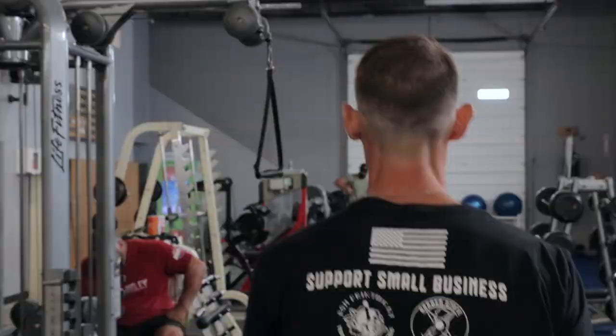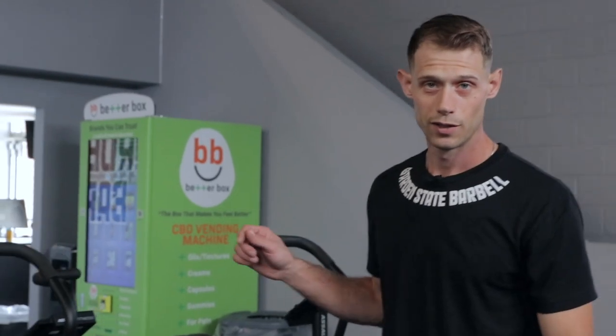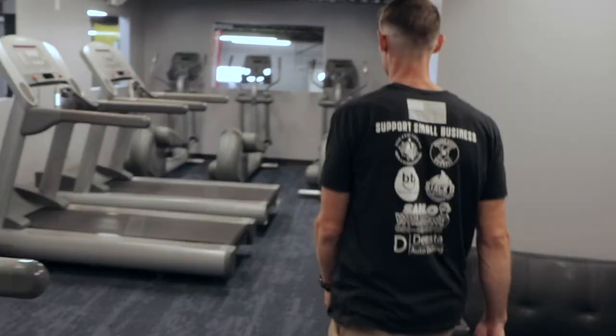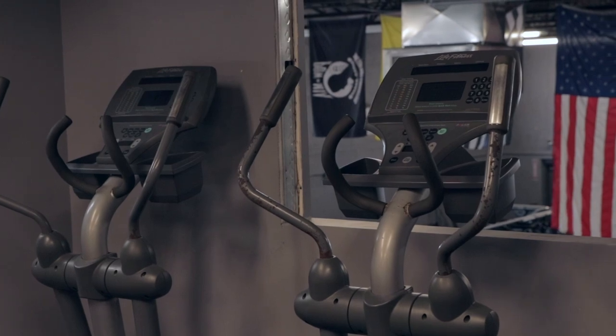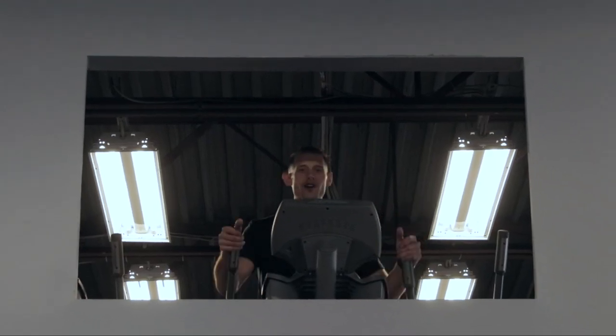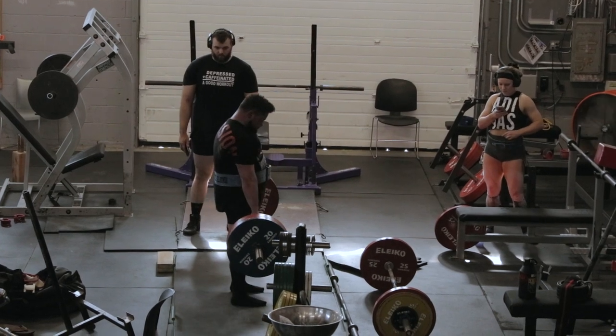You've got to get that cardio in, right? Let's go check that out. We have the stair masters, treadmills, and ellipticals — there's plenty to choose from. And while you're doing your cardio, you can watch your friends having the real fun down on the gym floor.